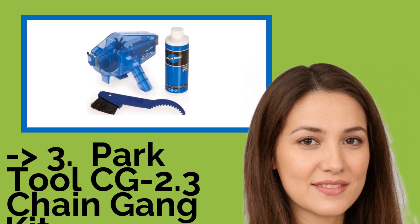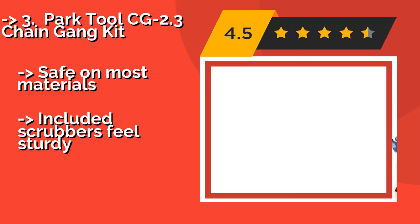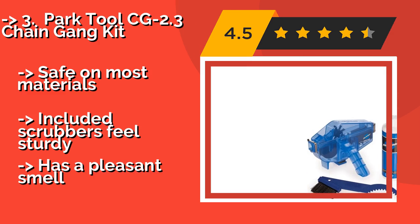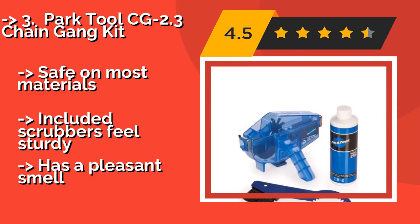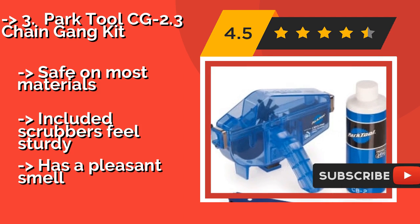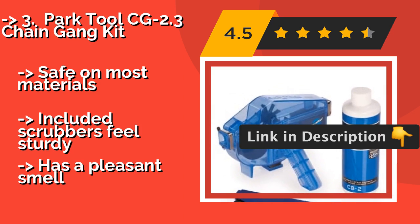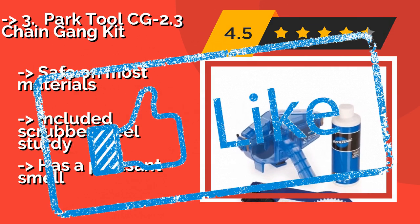Number 3 is the Park Tool CG 2.3 Chain Gang Kit. The Park Tool CG 2.3 Chain Gang Kit, about $35, is a staple in garages all over, and for good reason. It is biodegradable yet cuts through all types of crud, and it comes with tools to clean deep between cassette cogs without having to remove them. It is safe on most materials and the included scrubbers feel sturdy, plus it has a pleasant smell.